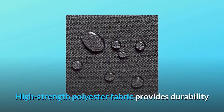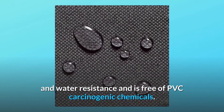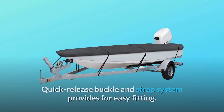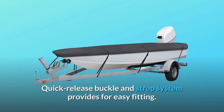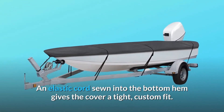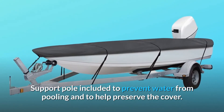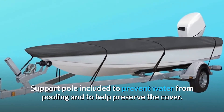High-strength polyester fabric provides durability and water resistance and is free of PVC carcinogenic chemicals. The quick-release buckle and strap system provides easy fitting, and the elastic cord sewn into the bottom hem gives the cover a tight, custom fit. A support pole is included to prevent water pooling and to help preserve the cover.